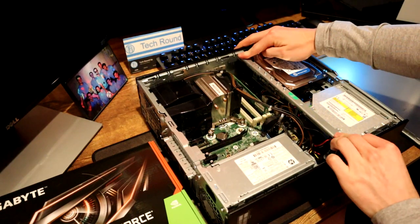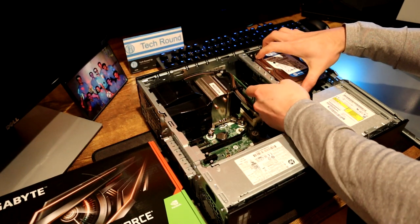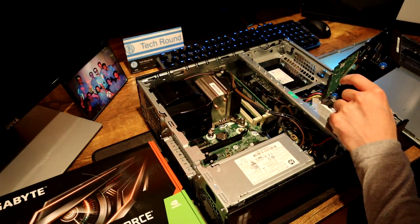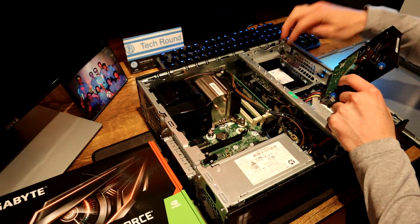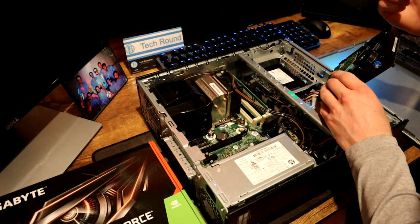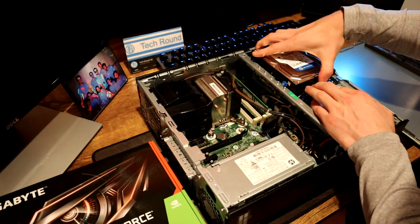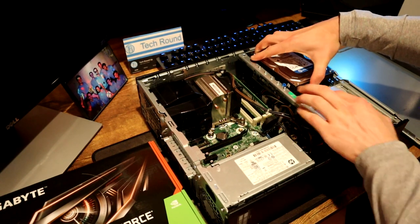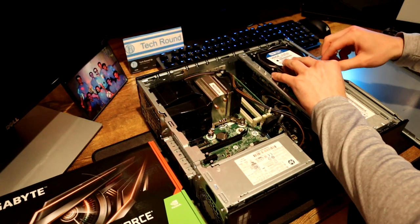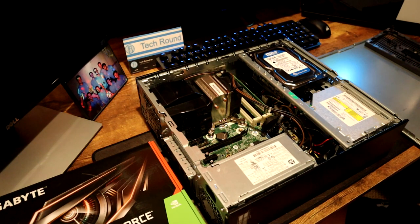Going into the system we have here, it came with a hard drive and an SSD. If we pull up on our tab we can release the hard drive, and down here you can see our SSD — a 250 gig SSD and a 500 gig hard drive. We can put games on the hard drive and the OS and frequently used programs on the SSD to make them boot really quick. If you're buying a system that only has a hard drive, I'd recommend an SSD as one of your earlier upgrades, as it will make your system a lot faster.